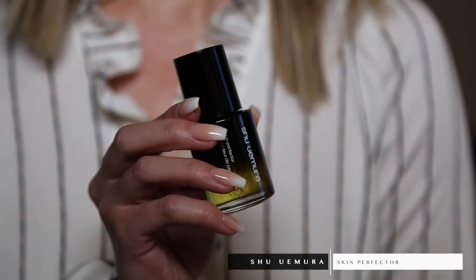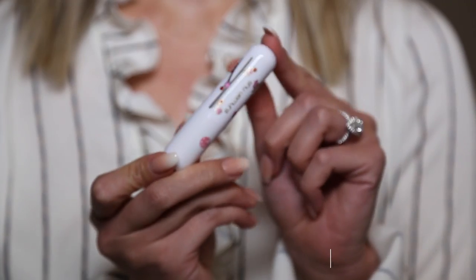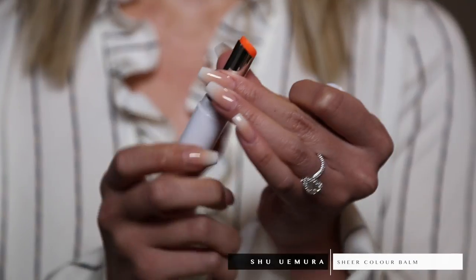Now that my skin is cleansed, I want it to be plump and moisturized, so I'm using the Shu Uemura Skin Perfecter — it's an oil with a push pump. I apply a few drops all over the face. It smells so good! To moisturize my lips, I'm using the Sheer Color Balm in Melt in Orange. It comes out looking orange but it's super sheer and very subtle.